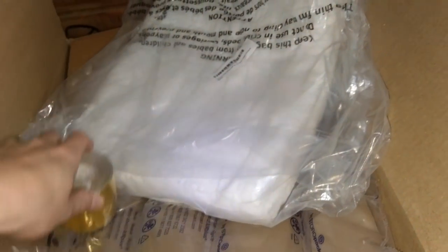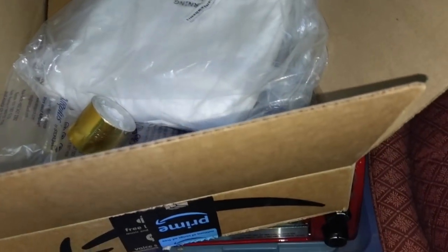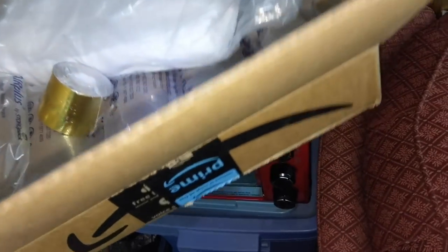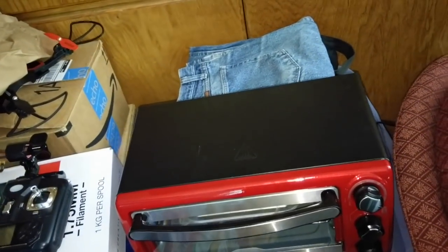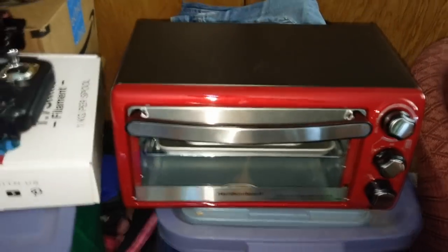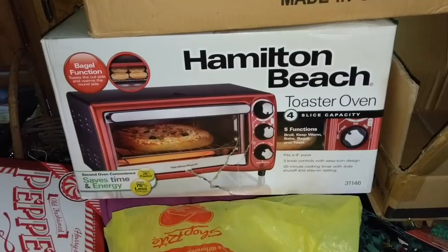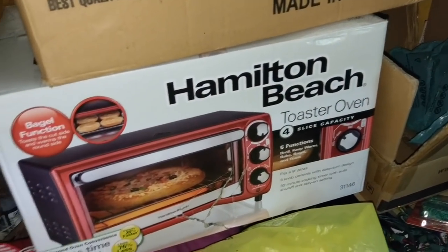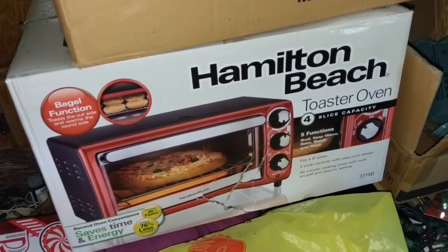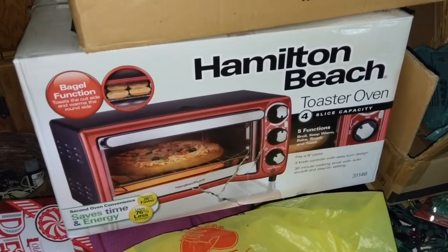I'm going to use gloves for this because I don't want fibers all over my fingers. It's probably a bad skin irritant. I want to see just how effective insulation is — do you really need to do this to your oven? All the builds talk about it but they don't really give you data, so I want to give you data. I got this Hamilton Beach oven at Walmart for $25. I opted for the cheaper version — it doesn't stick out as much as the $30 one everyone recommends, and it's still an 1100-watt oven, same heat.